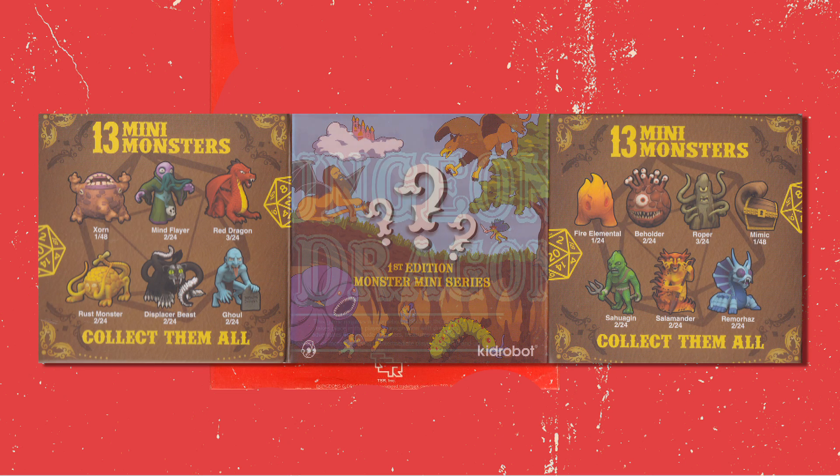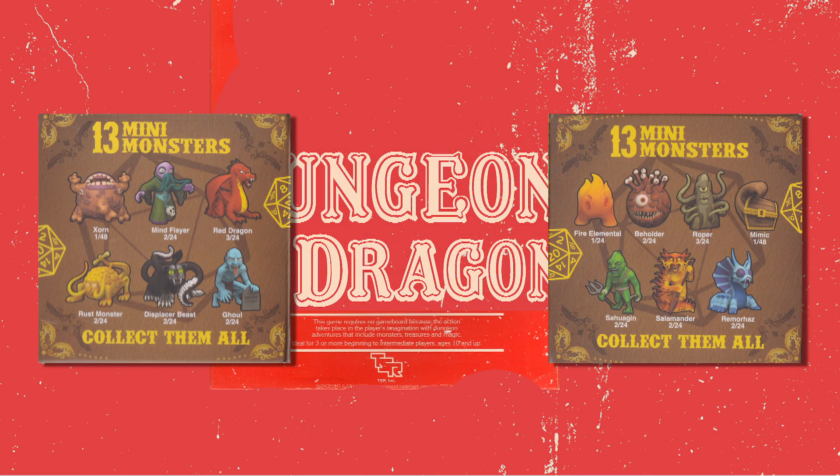There are 13 in this series to collect, and with ever so slightly friendlier ratios than Kidrobot of old, there are 2 at 3-in-24s, 8 at 2-in-24s, 1 at 1-in-24, and 2 at 1-in-48s.